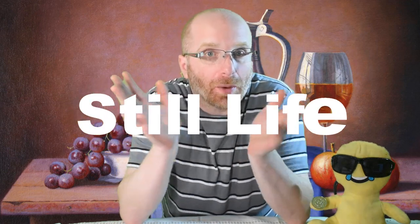Hello fourth graders, we've got another project for you — it's going to be a still life. I want to start by showing you some still life paintings from some artists to give you an idea of what other artists have done and what you're about to do. So let's take a look.